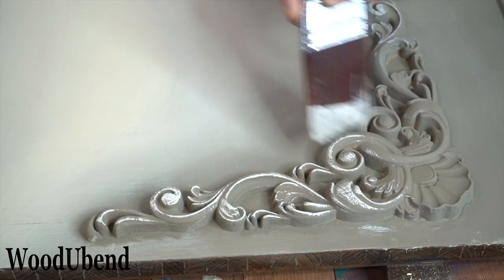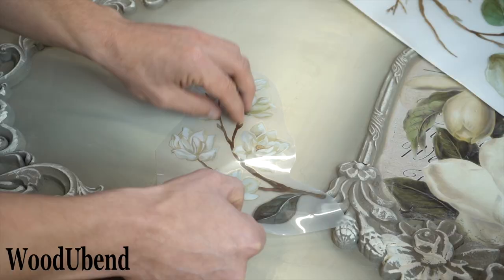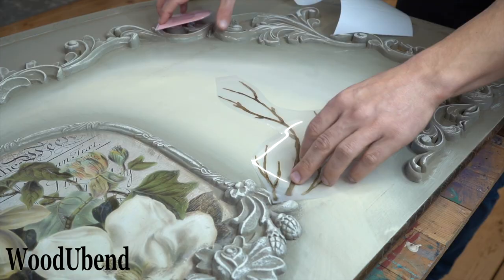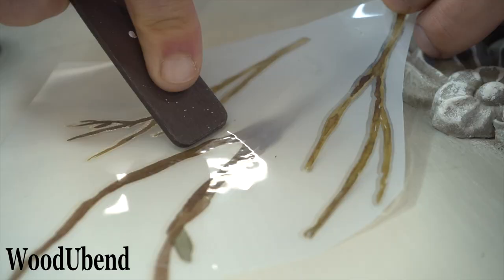The Magnolia Garden Transfer contains four sheets which include different designs with a similar theme. We add some extra details around the centrepiece for the finishing touches.